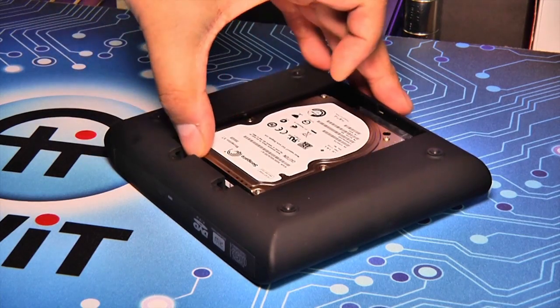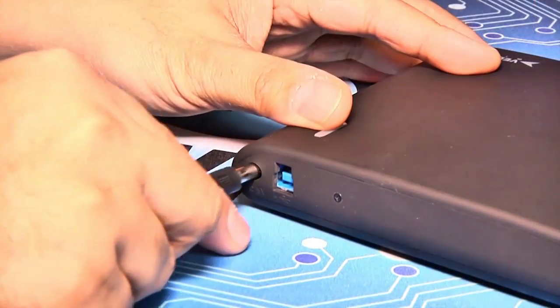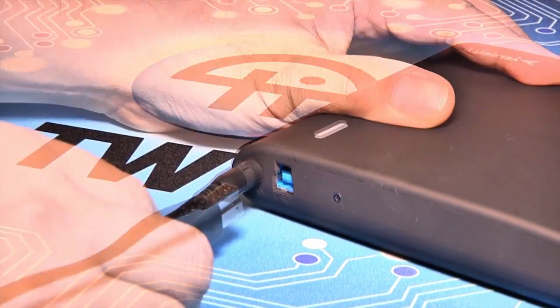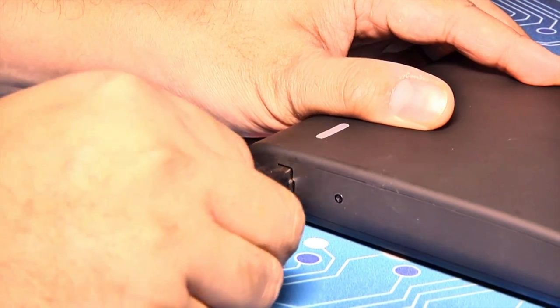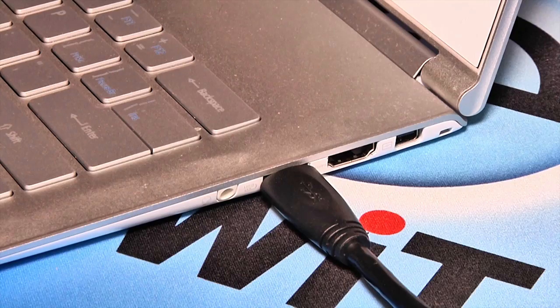On the bottom side of the unit is a removable cover for a bay that will accept 2.5-inch SATA drives. Using the VM UltraDrive is trivial — connect the power, hook up the USB 3.0 cable, then plug that cable into your USB 2.0 or 3.0-compatible port.